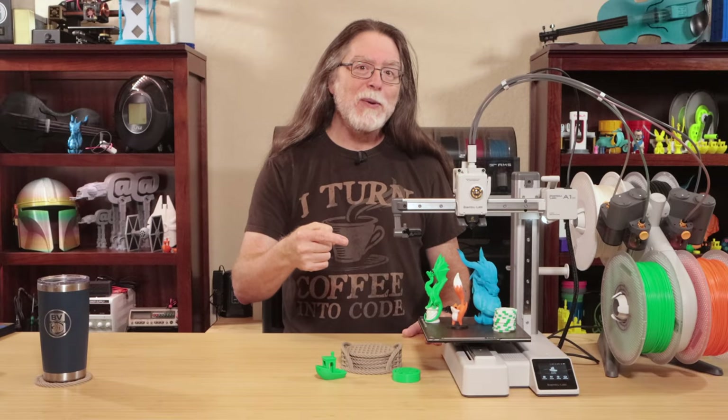Today we're looking at the new Bamboo Lab A1 Mini and its companion, the AMS Lite. Big thanks to Bamboo Lab for sending this over so I could run some filament through it and show it to you. We'll talk about the printer's specs and features, see what it's like to use it, look at some prints, and go over the good, the bad, and the ugly. Watch to the end to see some really cool extras from Bamboo Lab too. Will this be the new Bamboo for you? Comment and let me know. Ready? Let's get started.